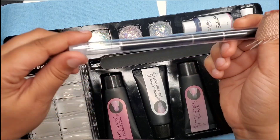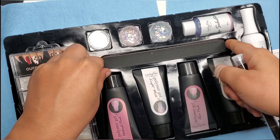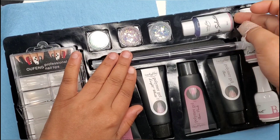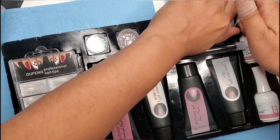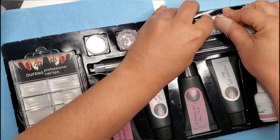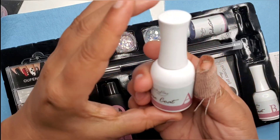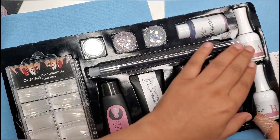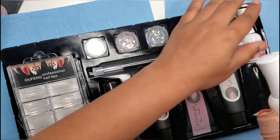You get your brush, you get a file, and you got your slip solution right here — you can also use alcohol as well. You get your top coat and base coat. I love these bottles, they're beautiful. So that's your base coat and this is your top coat.